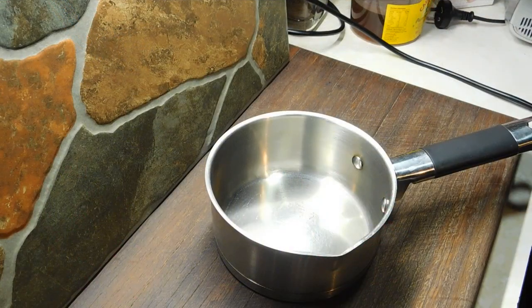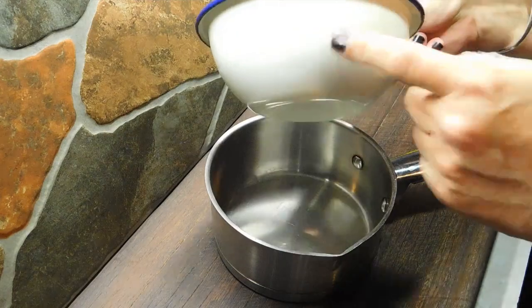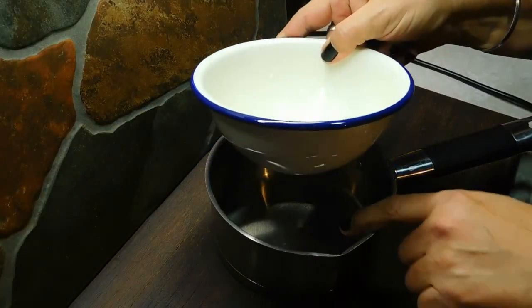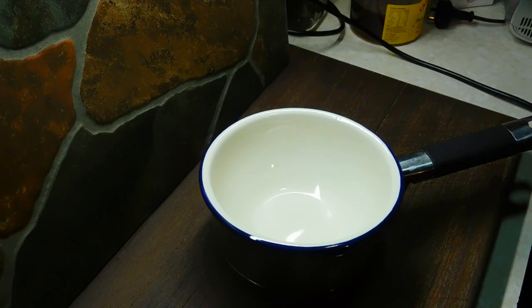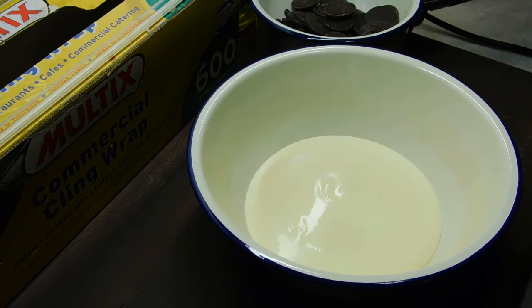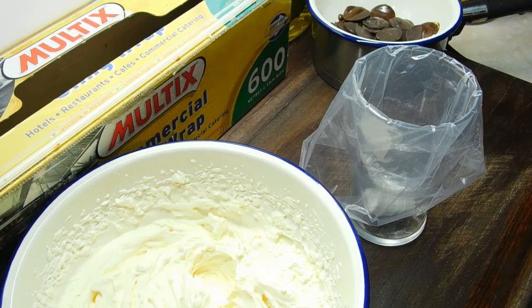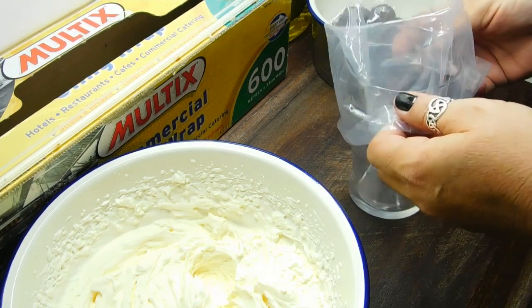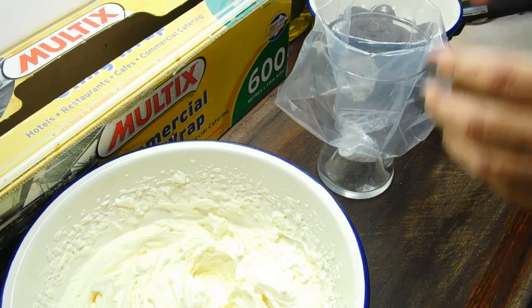First thing I'm going to do is get out a little saucepan, put the kettle on, put some boiling water in there, sit a heatproof jug over the top making sure the water doesn't touch it, and throw in some dark chocolate and melt it down. While the chocolate's melting, I'm going to put a little bit of cream in a bowl and beat it up until it's nice and thick. Once you've beaten your cream, the easiest way to put it into your piping bag is to sit the bag in a glass, fold the bag over the top, and then easily spoon your cream in.